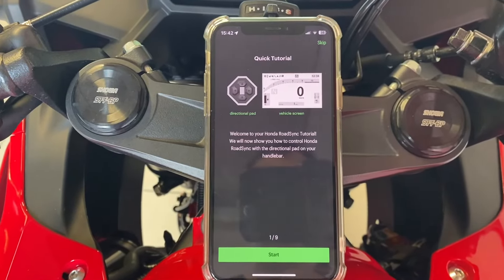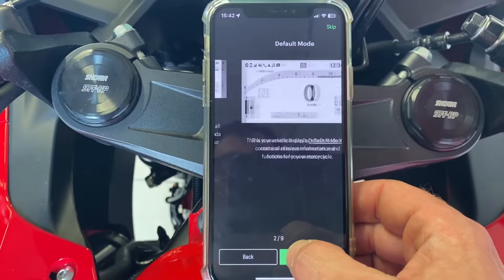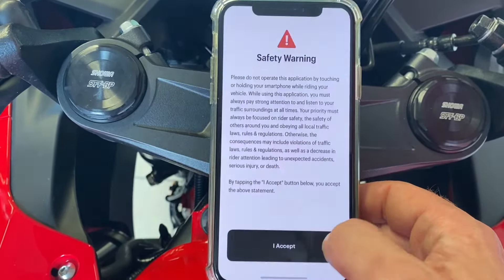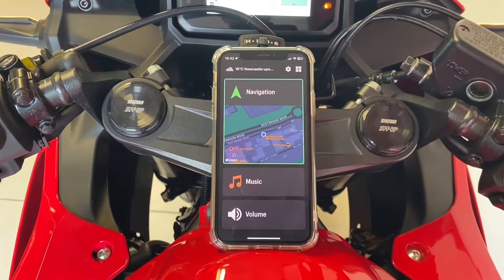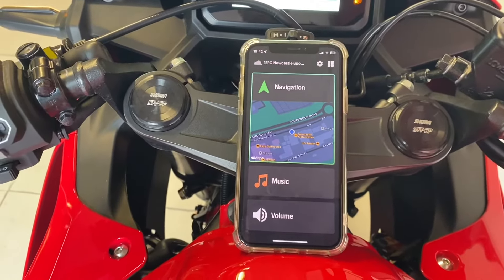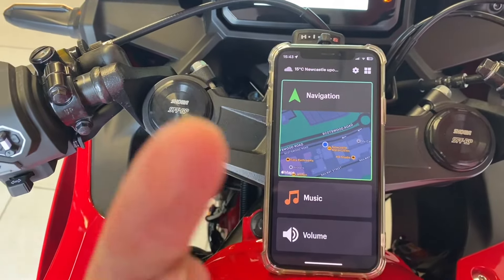Once you've whizzed through all of those, you start your tutorial and we'll whizz through that. There you go — there is your Honda RoadSync app up and working. What should happen is this is going to produce all the noise but it will come out in your headset.